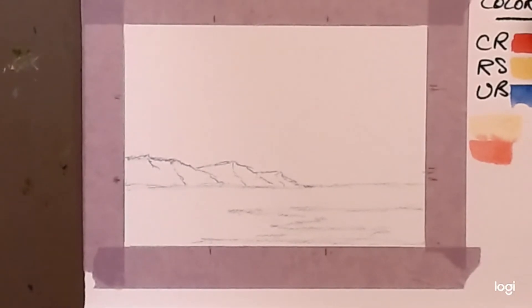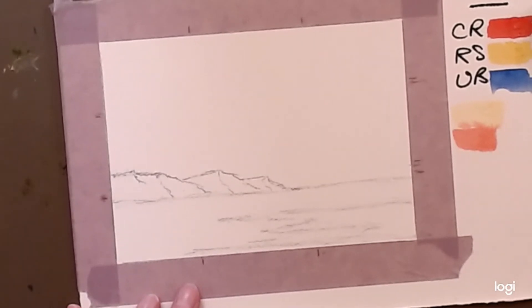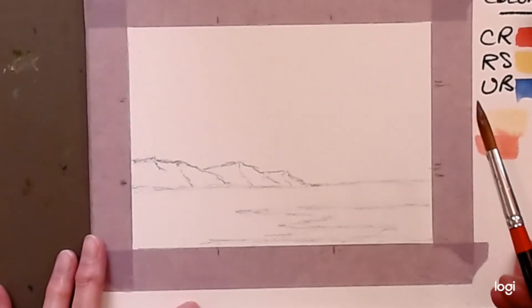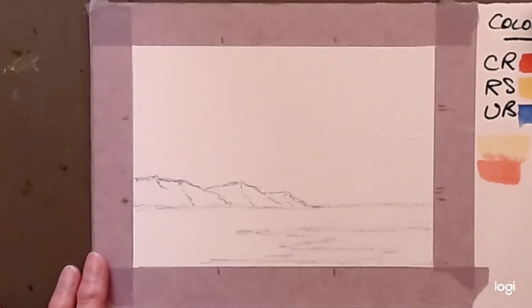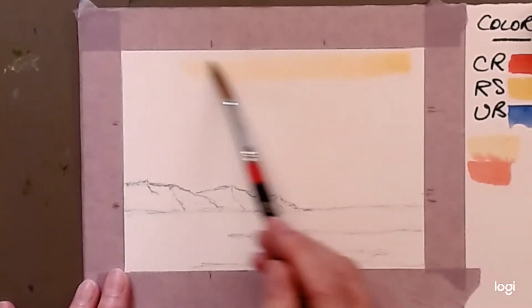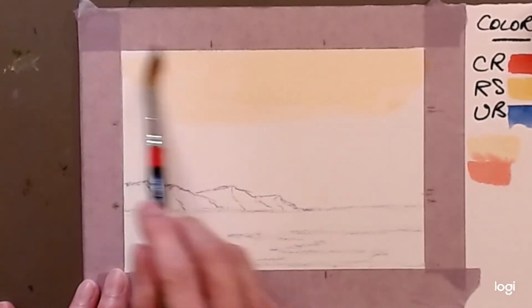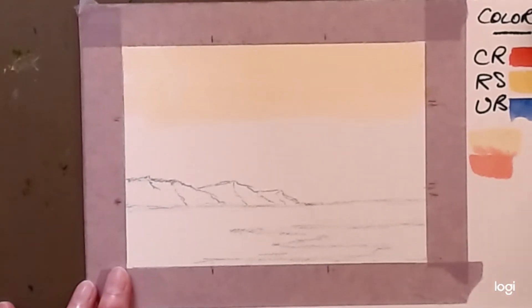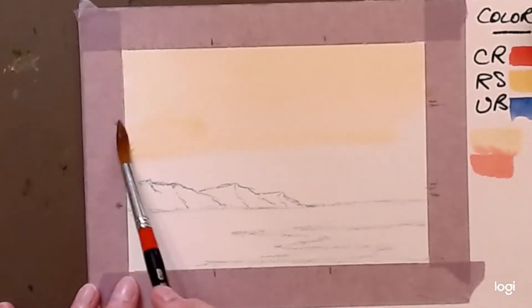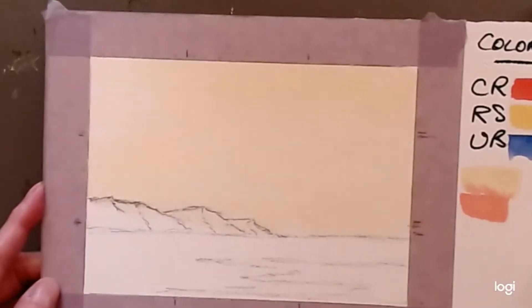Watch first and then I'll give you time to paint. I've gone to a number 10 brush because it holds more liquid and keeps the area wetter longer. I'm starting by wetting the paper. If your brush dries out a little, just dip it in water and spread that paint out more. If you go over the mountains it doesn't matter — the mountains will be darker. The area needs to be shiny.